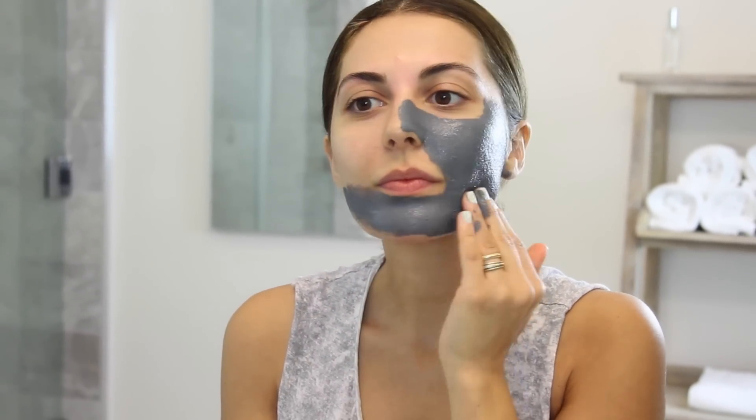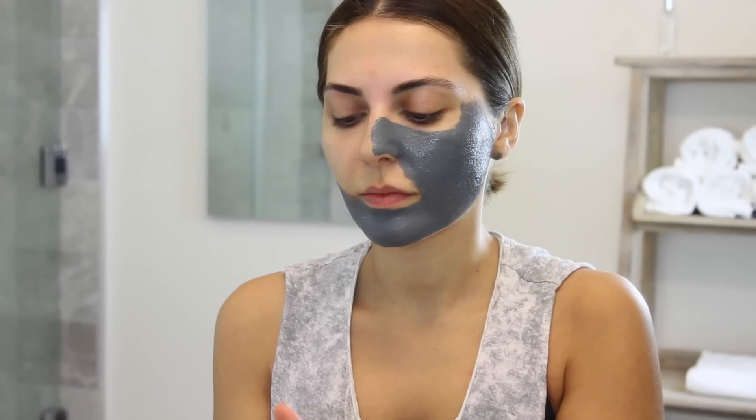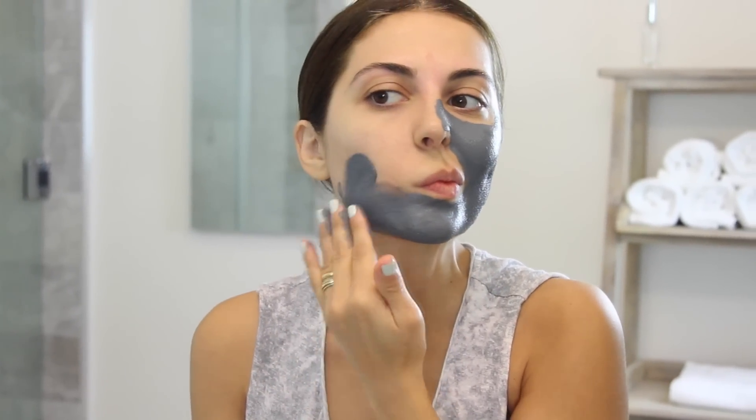I leave it for about 15 minutes, and the way I like to remove this is just kind of in the shower, or if I'm not going to shower, then I do like to grab two cotton balls and kind of just take it out that way, and then really rinse my skin so that it's nice and clean. I do think that this is great if you have pores, or if you just want to kind of get that fresh and clean feeling on your skin. You can use this up to two days a week.